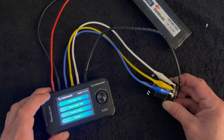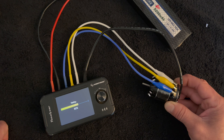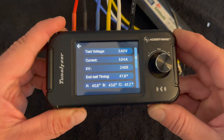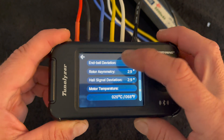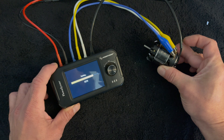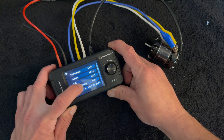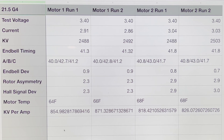Hit auto test and away it goes. Test voltage is the same, amps are a little higher, KV is about the same — pretty similar overall. Punching this into the spreadsheet as motor number two, then running the test one more time. As we can see, very similar results. The device is very accurate so you'll get some variances run to run, but they're close.